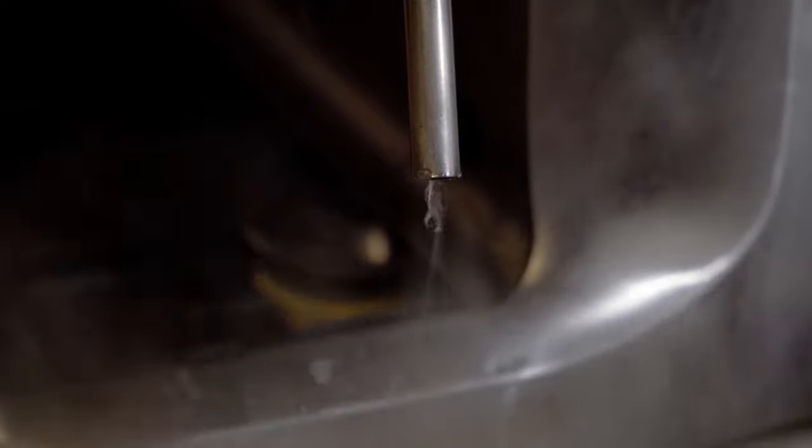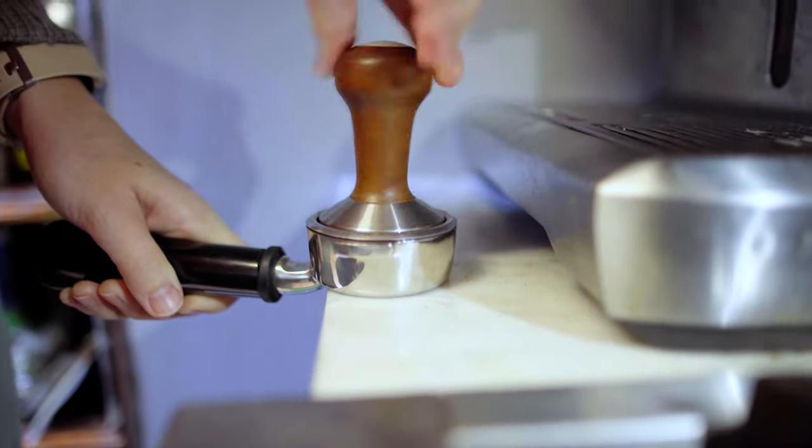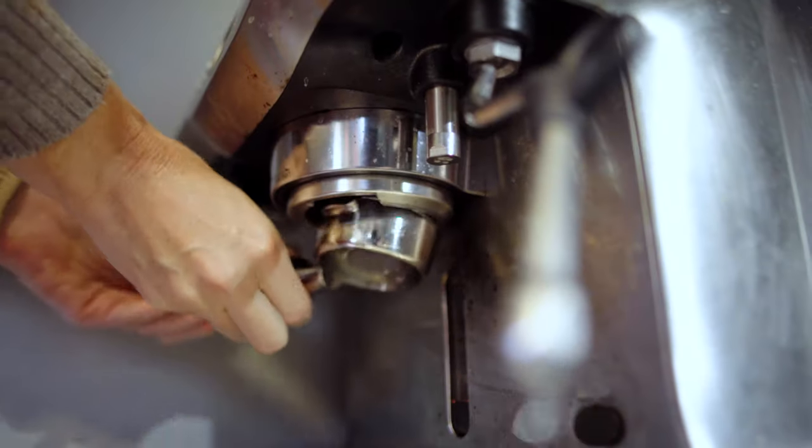Next, I ran the steam valve without the tip. This allows any debris to spray out. Let's put it all back together and you should be up and running.